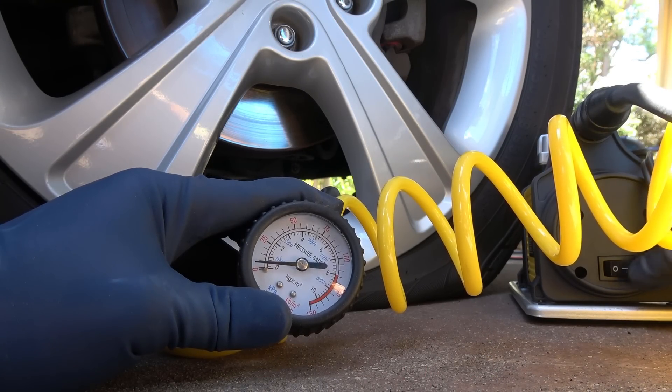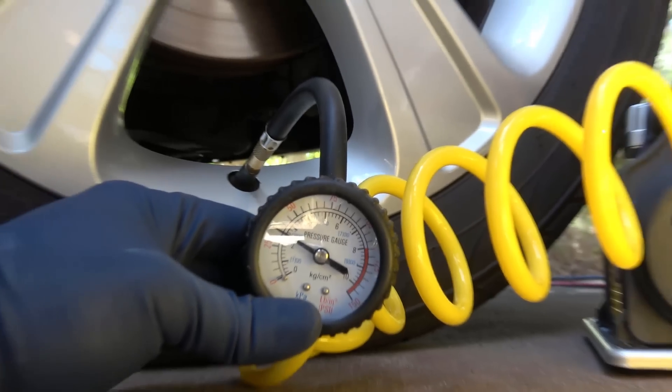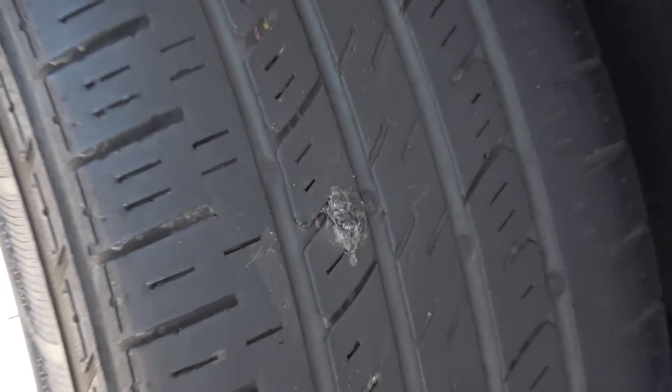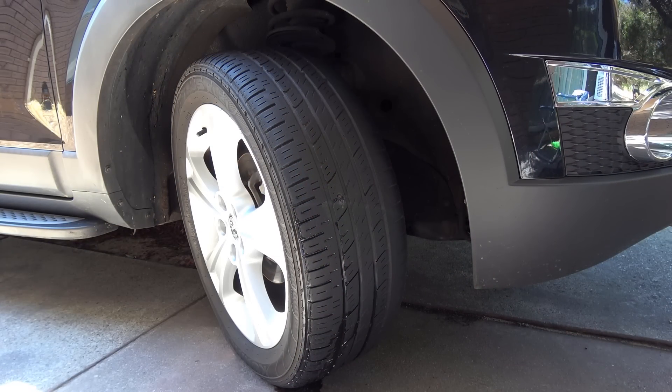Then air up the tire and you are done. I wanna hit it with some soapy water one more time to make sure the leak is completely sealed — which it is. So now you can continue to drive with a leak-free tire.